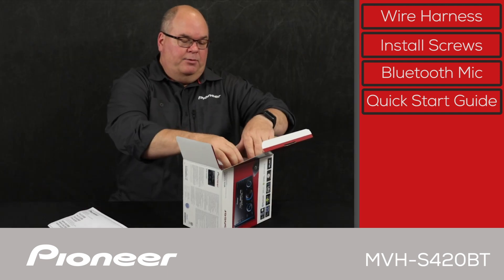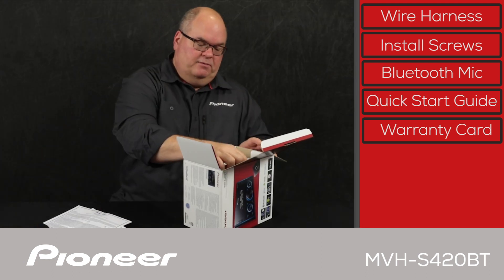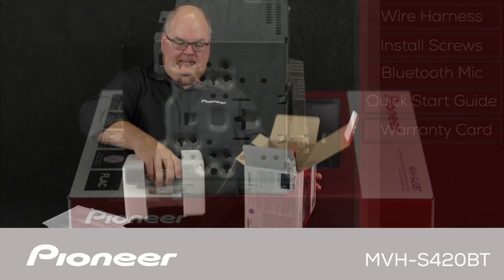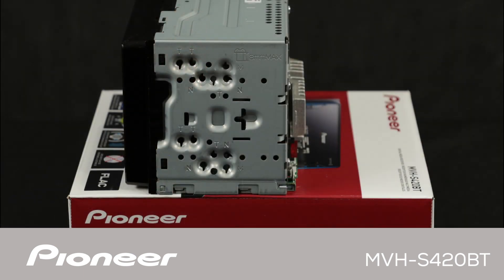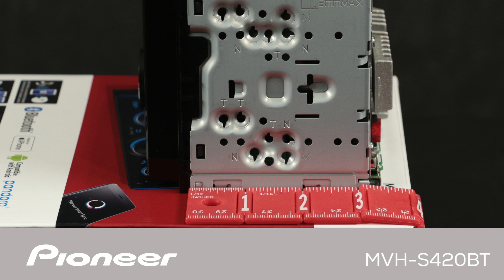The last thing in the box is the warranty card. Now let's pull the receiver out. The MVH-S420BT is a 2-DIN receiver with about half the depth of a conventional in-dash CD receiver. A shallow chassis like this can open a lot of interesting installation options.